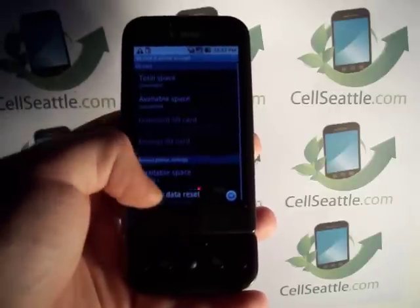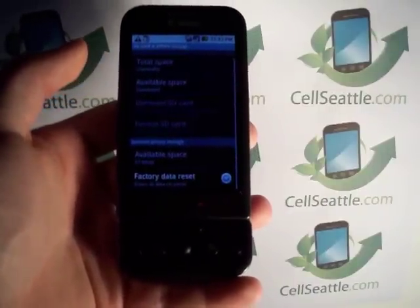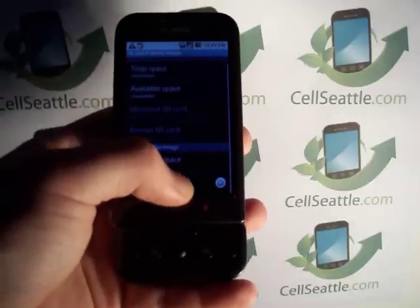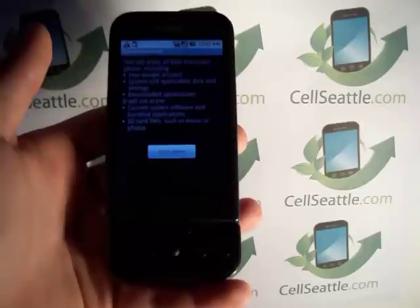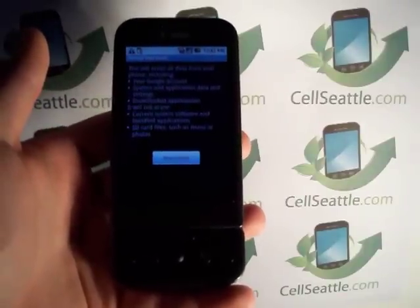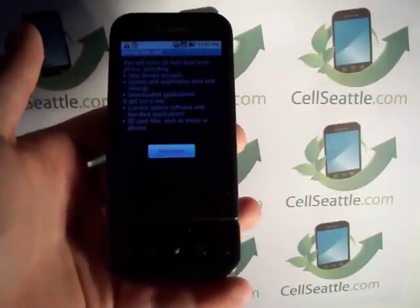We'll touch that and now we have an option at the bottom of the screen which says Factory Data Reset. We want to touch that. Now here we have a warning that just reminds us that the reset will erase any information from your Google account, any downloads, and files that you have.